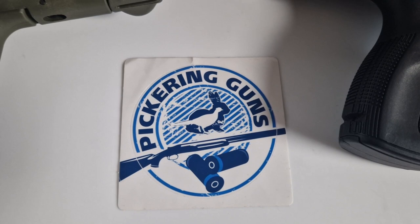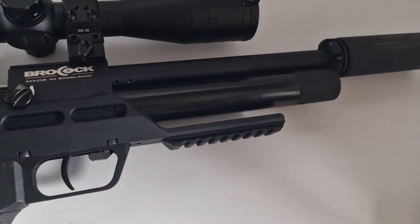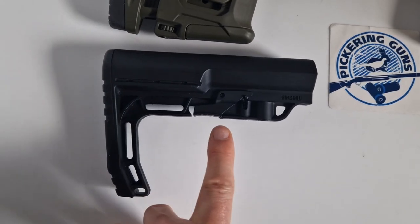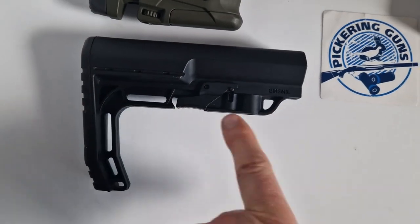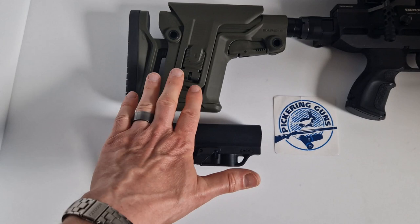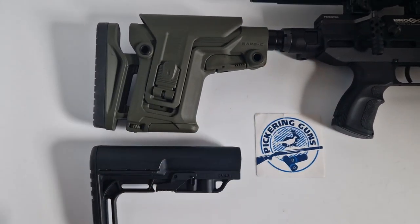Thanks again to Rob at Pickering Guns for the loan of the Ranger XR. Before I return it I'll pop the original stock back on — it just has a sprung catch to adjust position on the buffer tube and doesn't have the same range of adjustments as the wrap stock. Coming soon: I'll dismount the wrap stock, add it to the buffer tube on my MDT LSS-22 stock on my CZ455 17 HMR, and bring you a video fine-tuning the zero on the Discovery 5–25×56 first focal plane scope. Thanks for watching — don't forget to order your tickets for the Shooting Show in February.